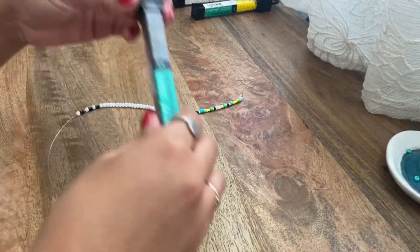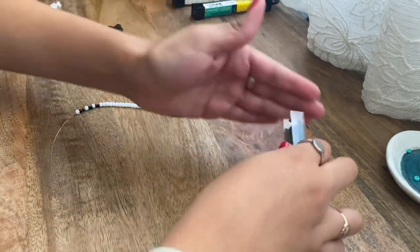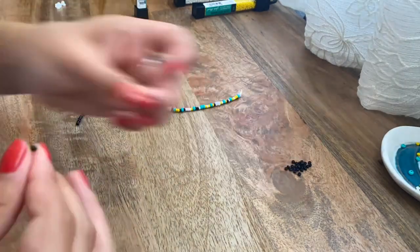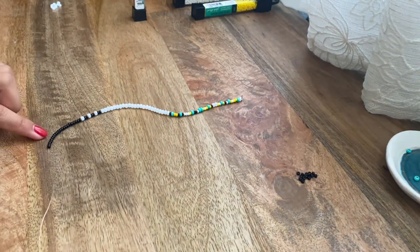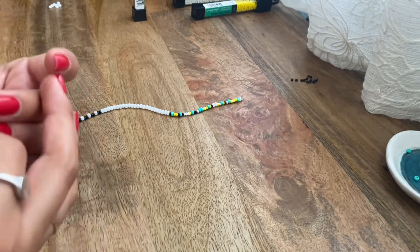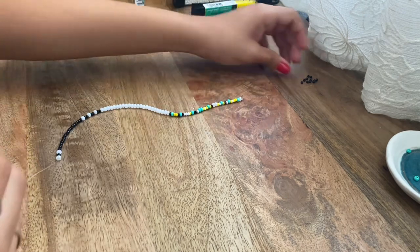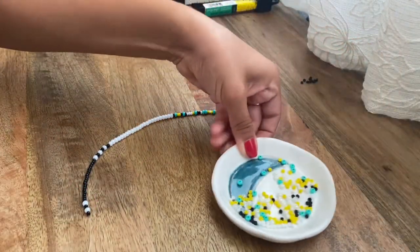Now we're going to add the black beads — we're going to do the same thing we did before where it's just a lot of them in a row. I ended up adding on 22 of the black beads. Then we're going to repeat the alternating pattern again: one pearl bead, two black beads, one pearl bead, and then instead of two black beads we're just going to do one this time. Now we're going to do eight of the blue beads.